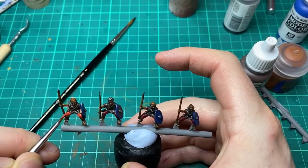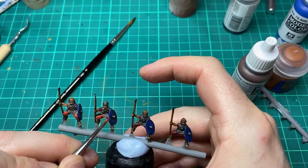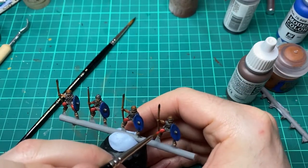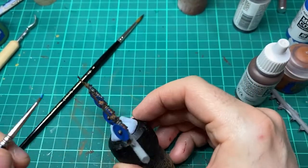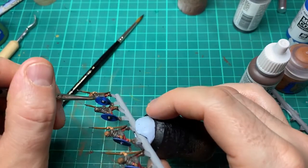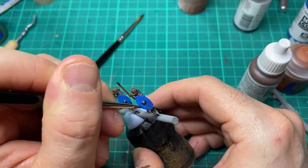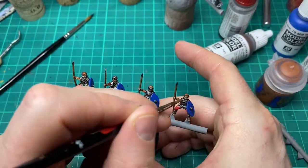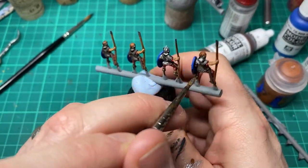Whilst I've got the red out I also come back in to the riders and highlight the cloth areas. I'm only going to highlight a few things: the cloth in red, the shield in blue, and then the armour itself. Going to re-establish some of that Royal Blue back onto the shields. Using Model Air colour steel I'm going to come in and drybrush over the armour areas to give it a bit of a highlight.